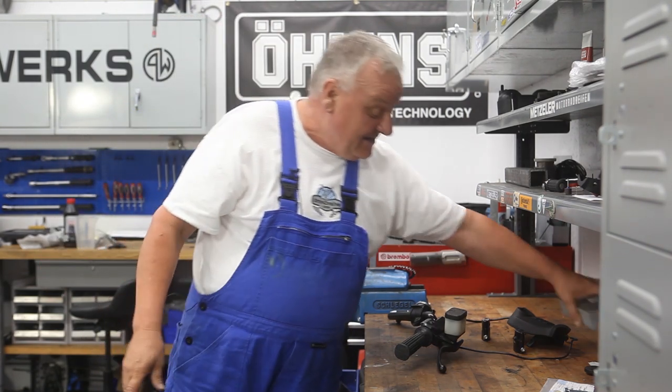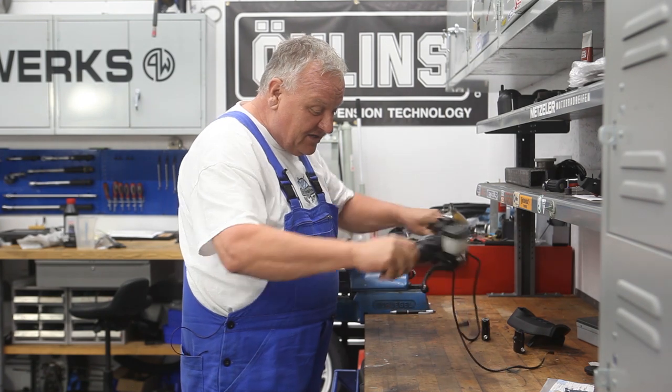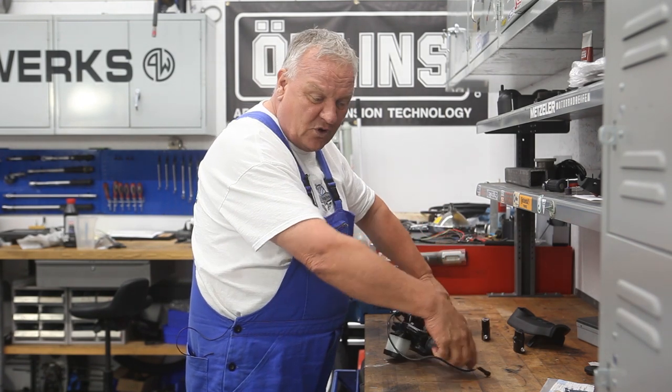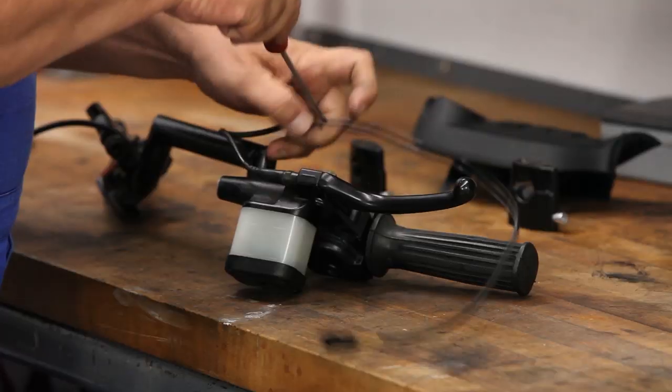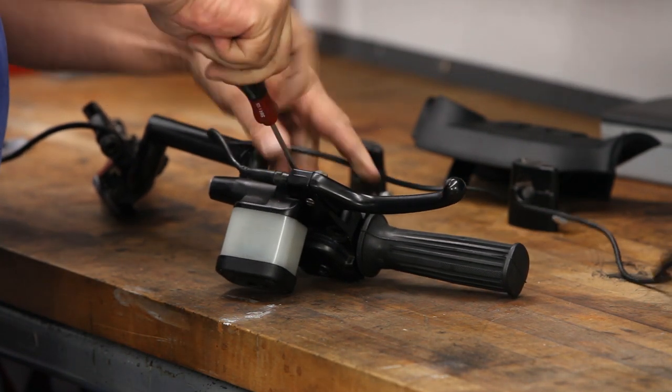Getting back to the handlebar, I'm going to undo what we did before and take these controls back apart. They need to be cleaned — I just put them on there before to mock things up.